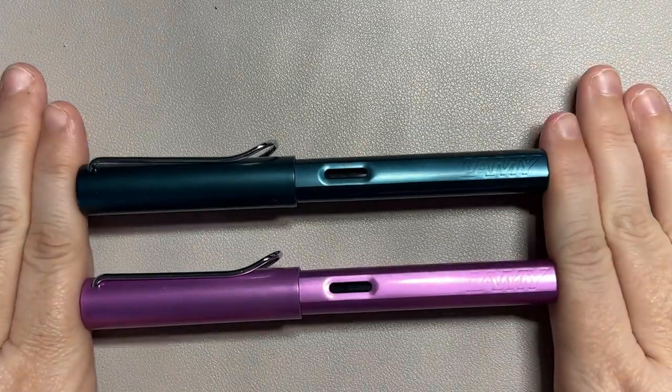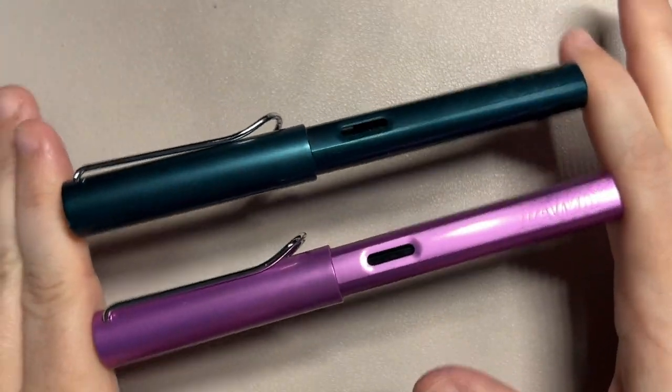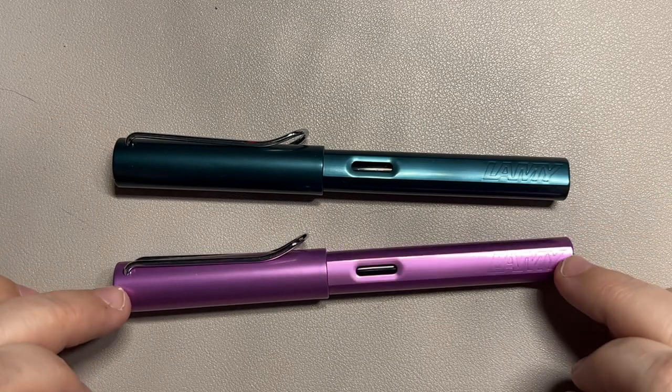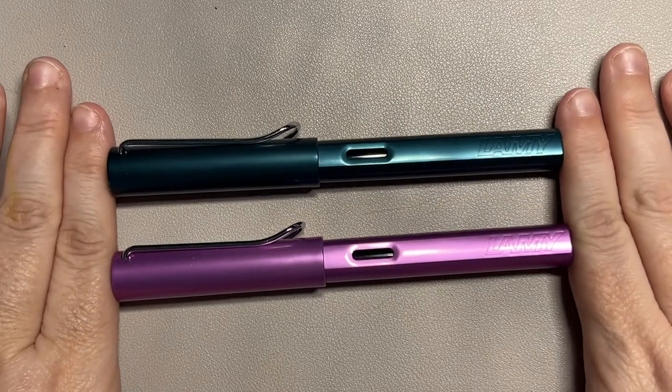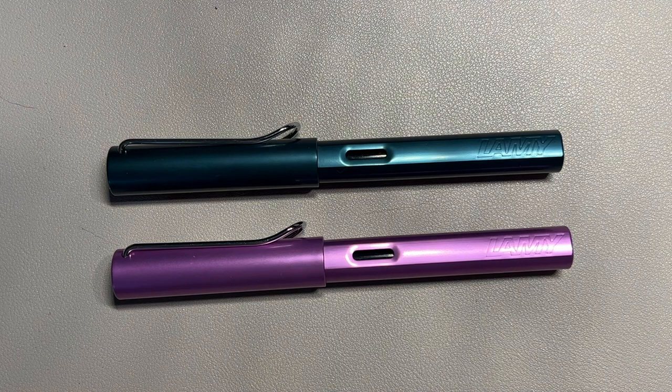Hi everybody, it's Mayda and I'm coming to you with a new pen day video. I know we just had the new Twisby video, but I finally, finally, finally got my Lamy All-Star Petrel and Lamy All-Star Lilac in. There was a harrowing experience and I have something special to do later because of it.